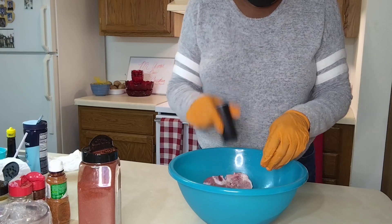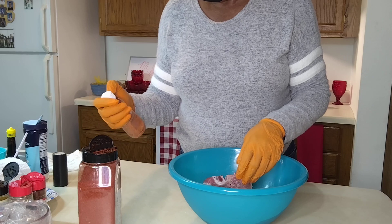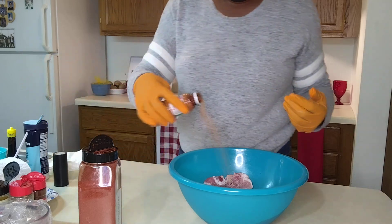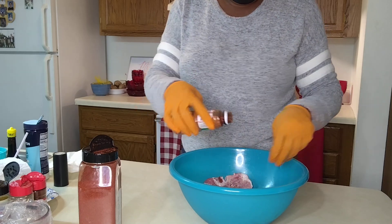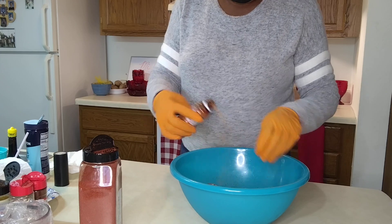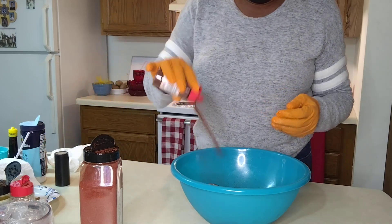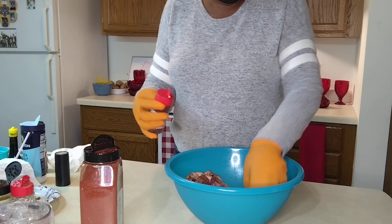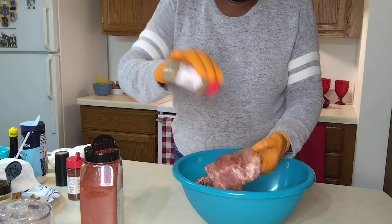Okay, now I didn't open this — let me get this open. Yeah, tajin. This is good on certain fruits, gives you a little spicy kick. It's spelled T-A-J-I-N. Okay, put the top on. We're gonna use some chili peppers — this is gonna be a nice hot, spicy pork chop. We're gonna sprinkle our Italian seasoning like this.